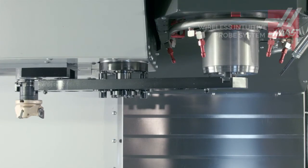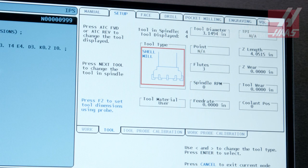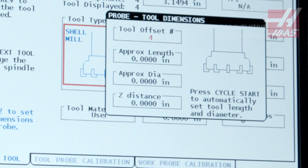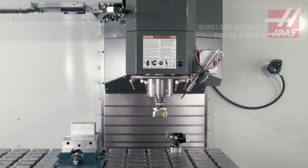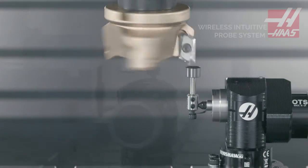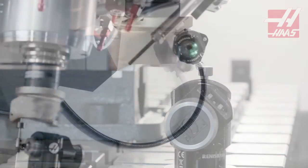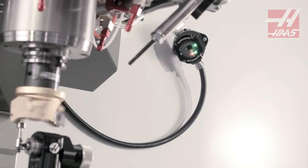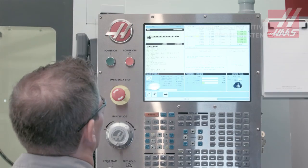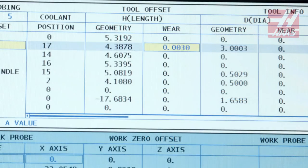Now let's set our tool offset and check diameter on this face mill. The tool's basic info has already been entered on the tool offsets page, so all we need to do is press F2 to begin the automatic probing cycle. First, the tool length is set, then the program moves on to check diameter. Limits can be set for either of these values, and the program will alert the operator if the inserts are worn past these limits.